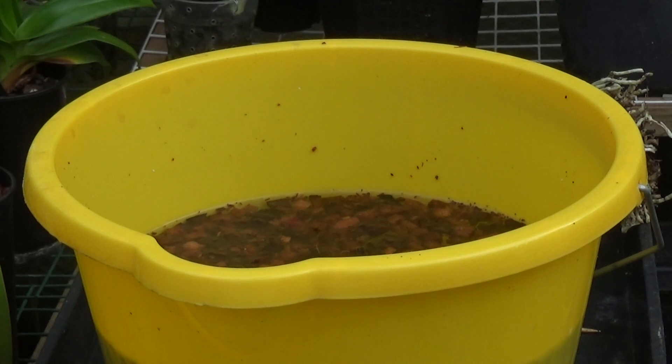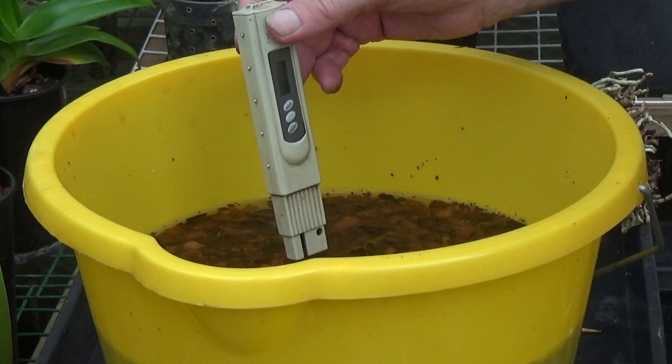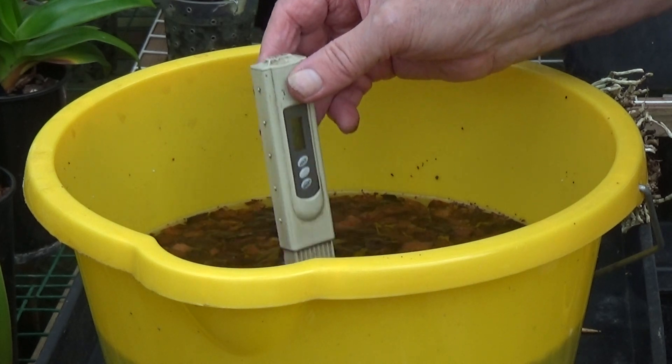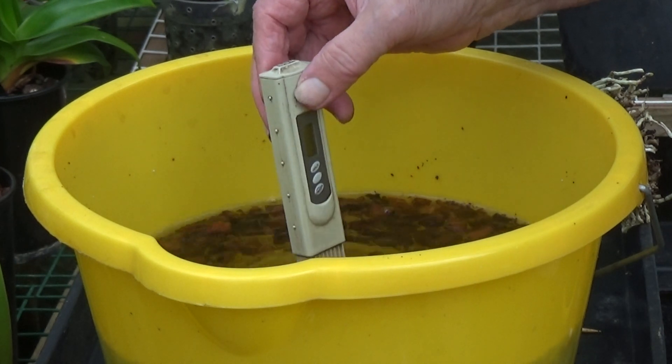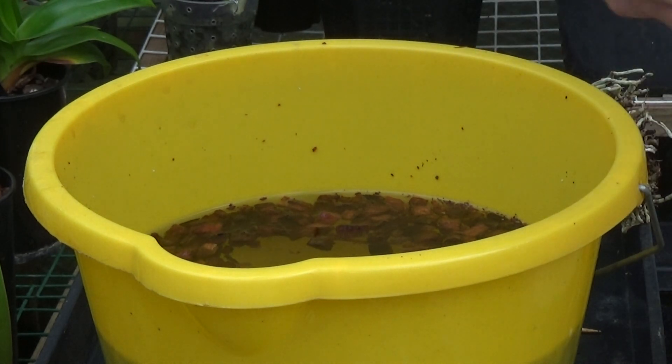This is a coconut husk and I only got it a few days ago. There's a heck of a lot of fines in it, so you don't get many nice chippings. But I've washed it twice — I've washed it in hot water, I've washed it in calcium nitrate, and this is its last wash. I'm just wondering what the TDS is. The TDS is 46, so I'm going to use that — no problem.